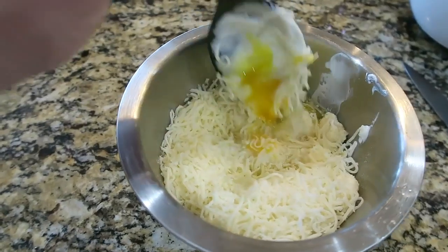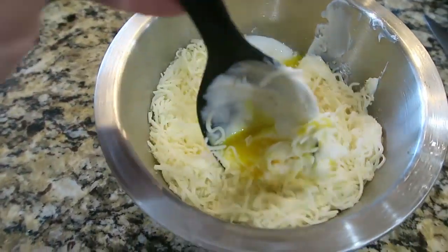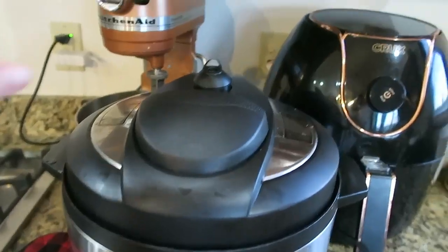This is the mixture I'm making — this is Greek yogurt, an egg, parmesan cheese, and mozzarella cheese. I'm going to mix this all up.